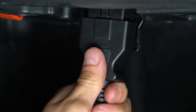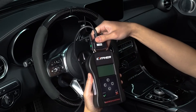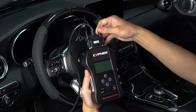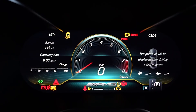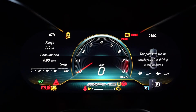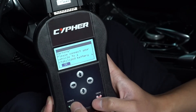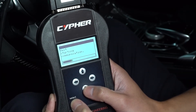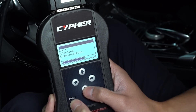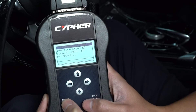Connect the handheld tuner using the provided OBD cable to your vehicle and the device. Refer to your vehicle's manual to locate the OBD port. Place the vehicle on ignition on mode without turning the engine on. The dash will light up and the check engine light should be on. Select the work tab, then select PRT identify, and continue to follow the prompt. Allow the Cypher to successfully communicate with the vehicle's ECU.